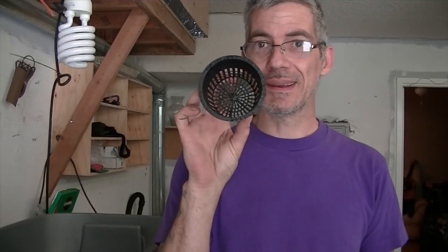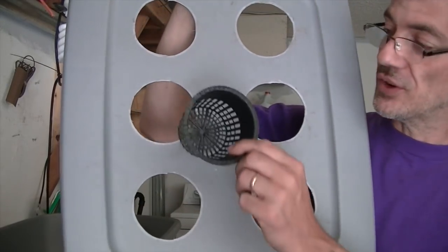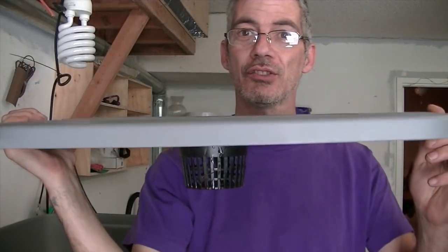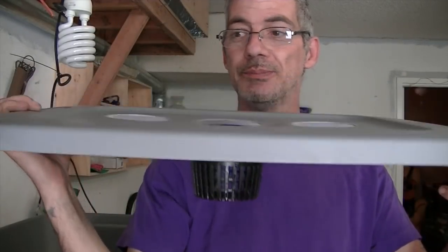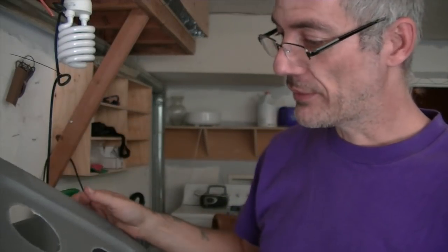These little hydroponic cups are three inches, so that's what you need to get. Next you're going to take the cover from your bin and make six holes in it — three inches each — to accommodate your cups. The cup goes down flush like this. I used a jigsaw and it worked fine.